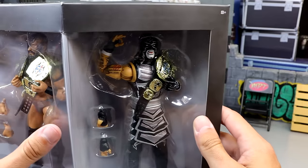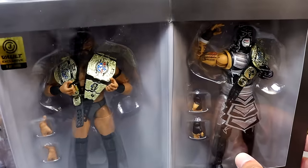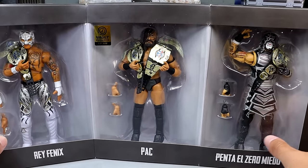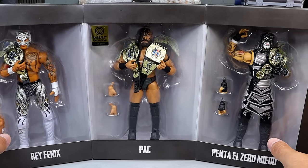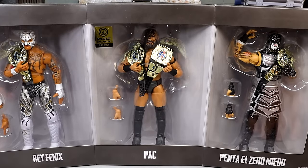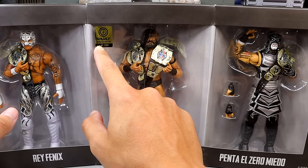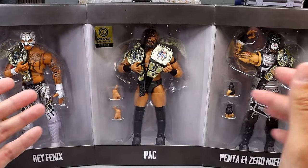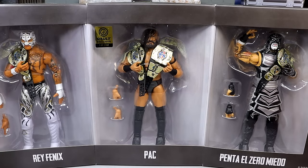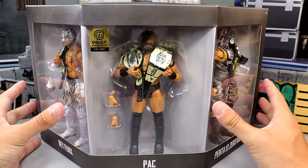On the other side, you have each figure individually packaged, and they look really good. I love this packaging — I don't think the video is really doing it justice. It looks like they're imprisoned in like a sector where the villain gets captured; like each one of these guys is a super villain being trapped. You have the same Jazwares Vault exclusive sticker here — one of 3,000 — and your three individual talents. I think it's awesome, one of my favorite packagings that AEW and Jazwares has done so far.